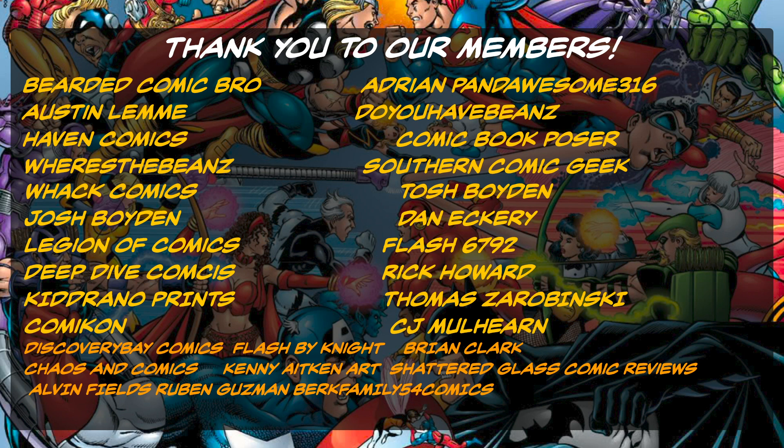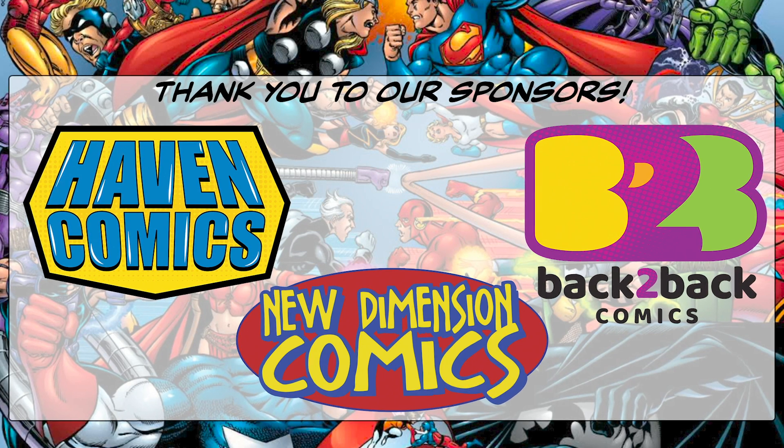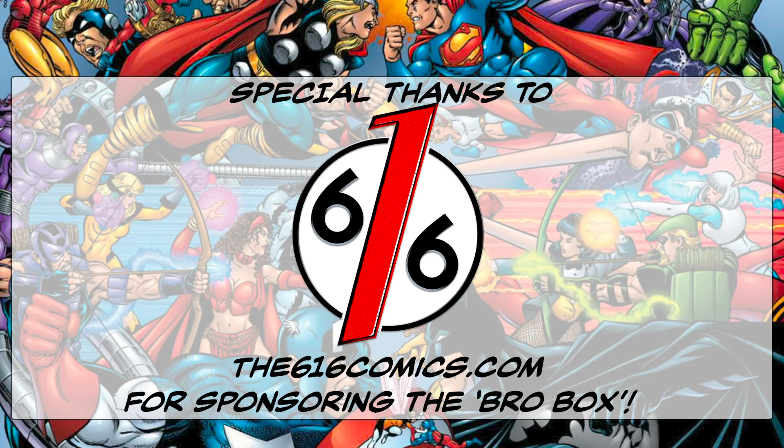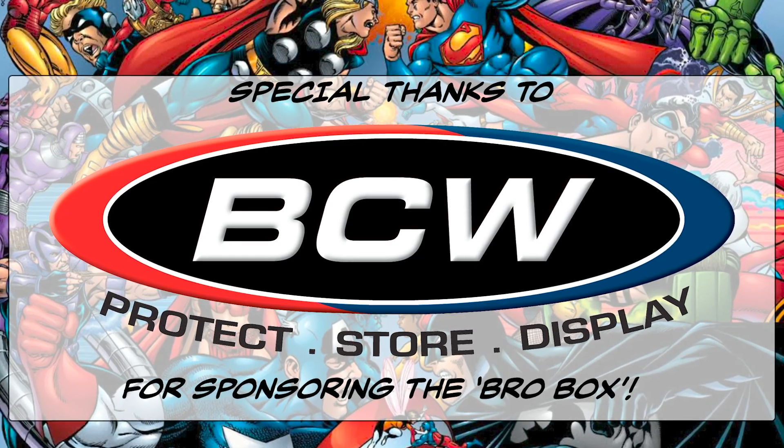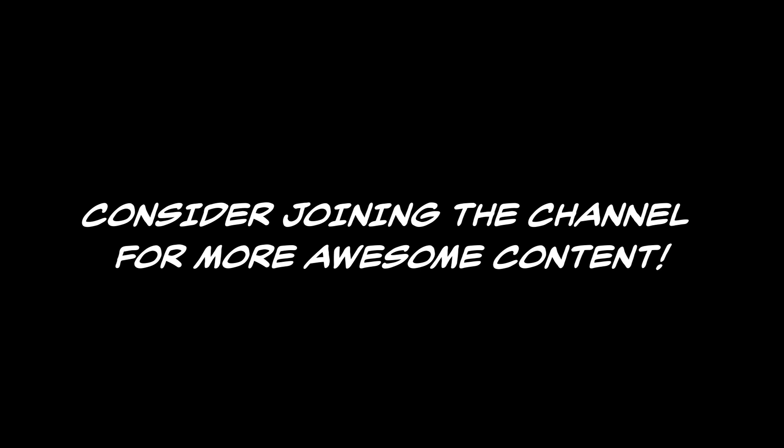I just wanted to share this with you guys because it was such a cool thing for me to pick up and I was so excited about it. Let me know in the comments — do you have anything like this that is just a super cool book? Maybe a signature that is not so prominent at conventions and easy to find. I'd love to know if you guys have anything like that as well. Do you have anything signed by Jack Kirby? Let me know in the comments, always love to hear from you guys. Please hit the thumbs up if you enjoyed the video and make sure if you haven't already hit the subscribe button. I'll see you guys next time.